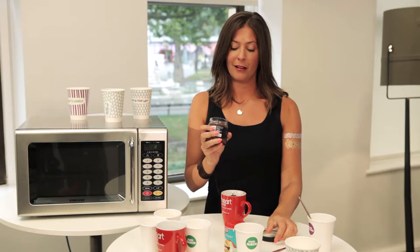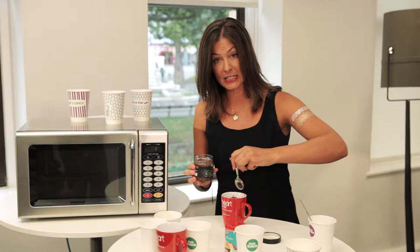Now, if you want to make it extra special — out comes the chocolate spread! You just line the inside of the mug with it.